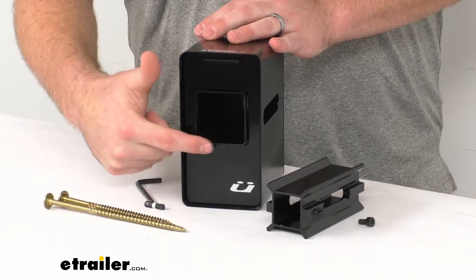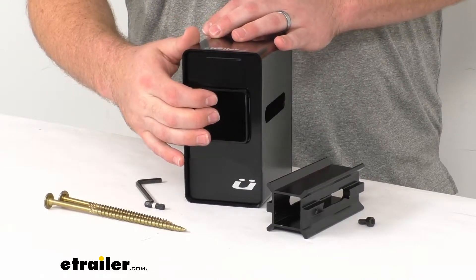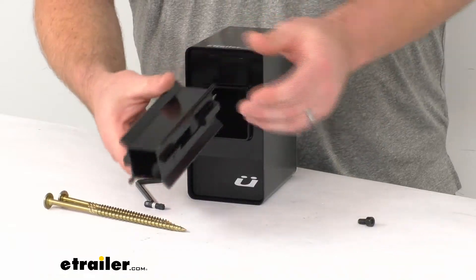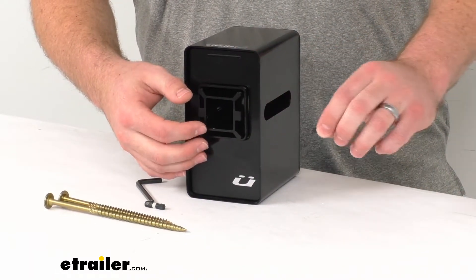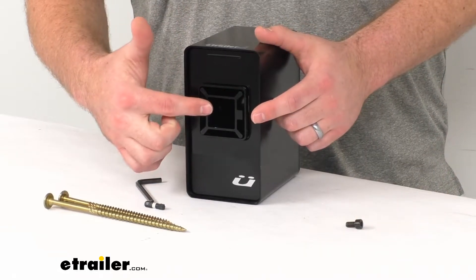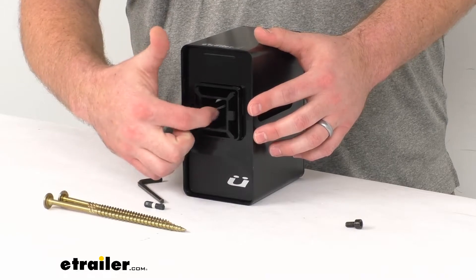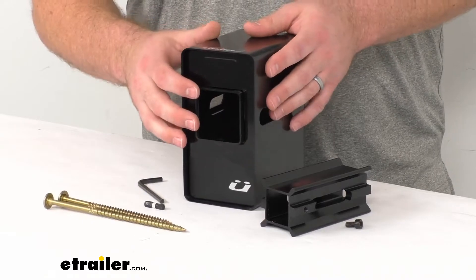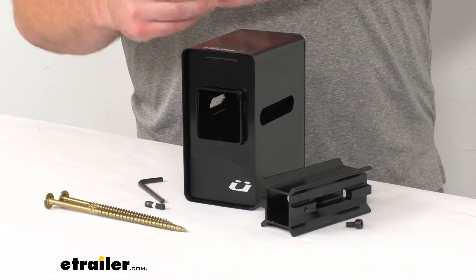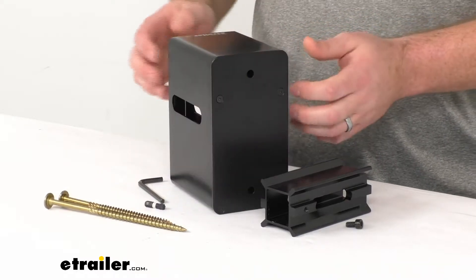This is a two inch by two inch opening so it's going to accept those two inch bike shanks. They also include an adapter that you can bolt in place, and that's going to allow you to use this for a inch and a quarter by inch and a quarter shank. So depending on which kind you have, that's going to cover almost all the bike racks out there — it doesn't have to be a Kuat bike rack; it will work with just about any bike rack out there.